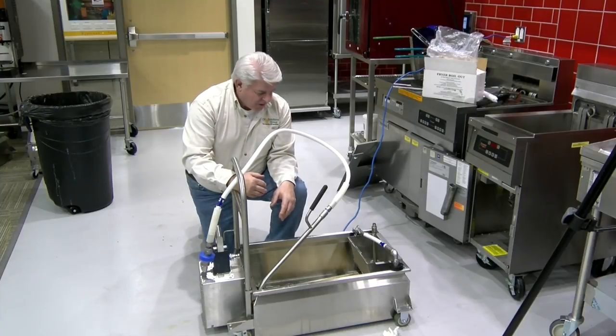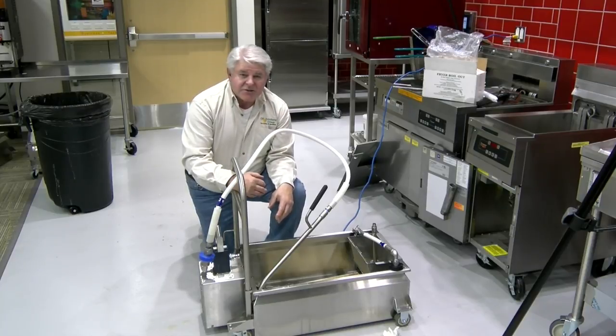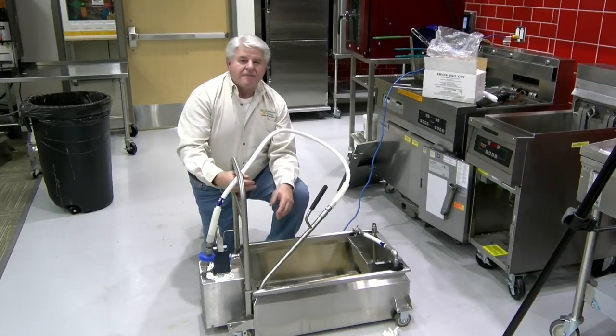We wish you the best of luck with the Armadillo. We think you're going to have long years of service, and it's our pleasure to serve you. Please give us a call. Thank you.